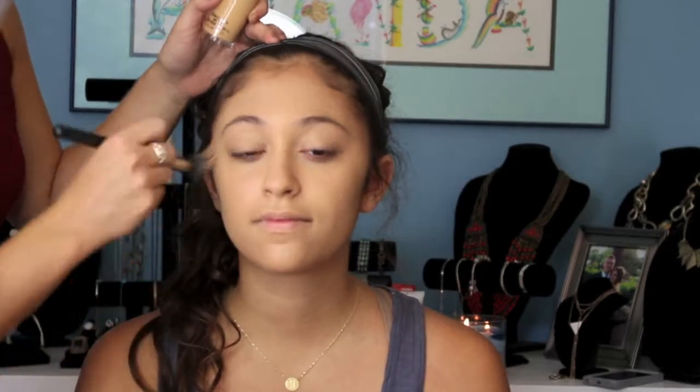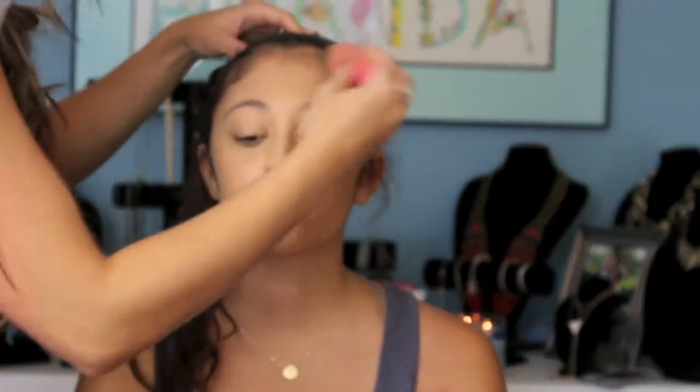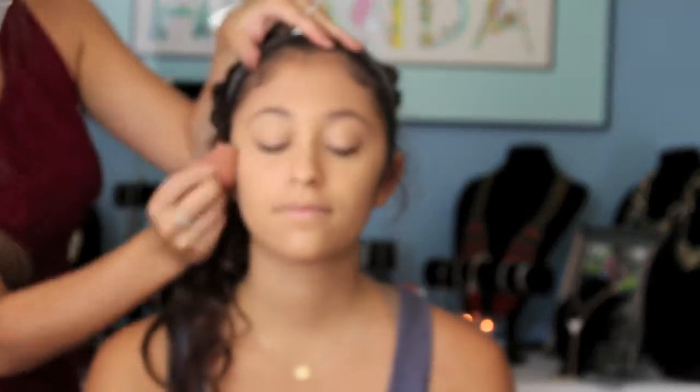Now I'm going in with the Studio Fix Fluid in NC25, just pressing down so I can cover her pores. Now I'm going in with my damp beauty blender and you're just going to want to really push this into the skin. The wet sponge is going to really pick up that extra product so you don't have a cake face.